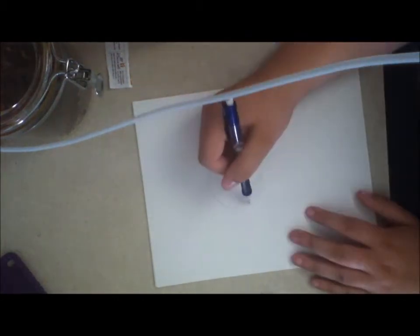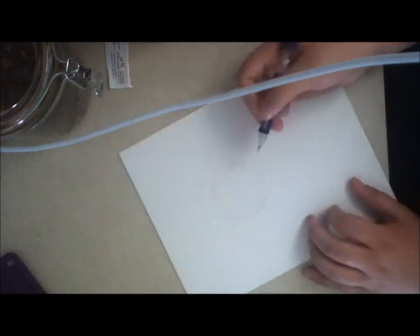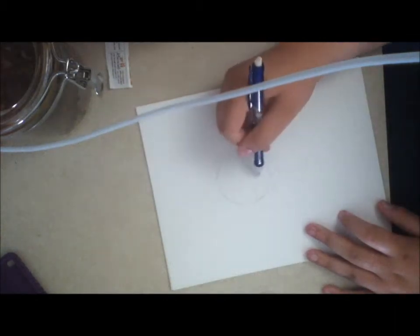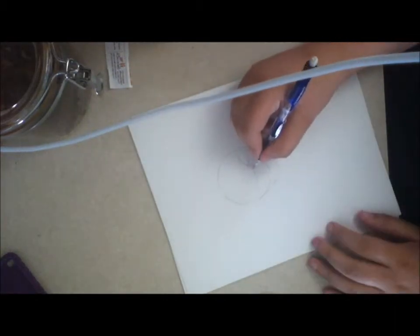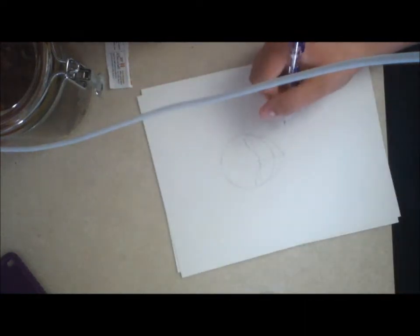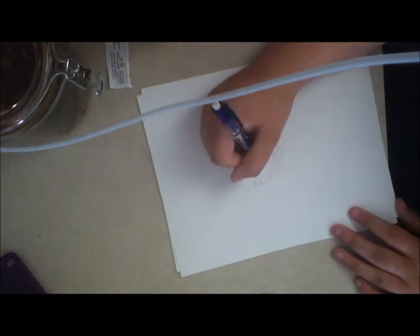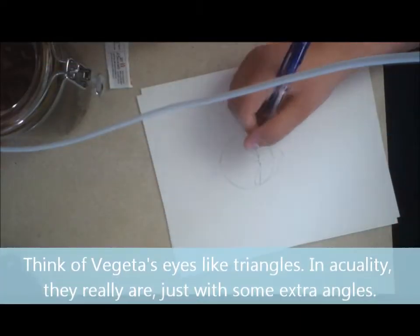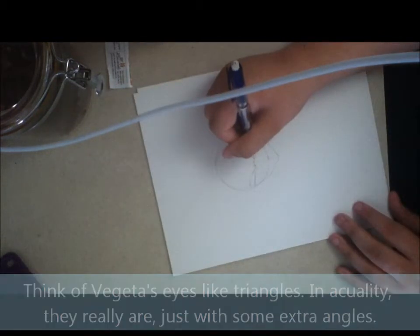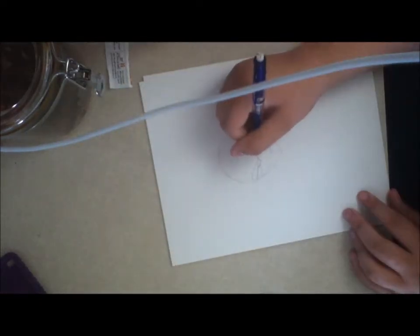So what I first do is I draw a circle, then I draw the jawline, and I draw an eye line, and then pick the eyebrows in. Usually I do a line down the middle of the head so I know where to put the mouth and the nose and stuff. So I put that in now, and I realign the eyebrows, finish up each eyebrow, then I add the eyes, and then I do the nose.